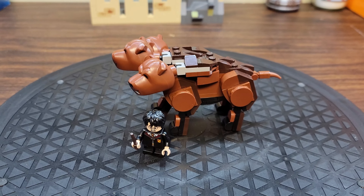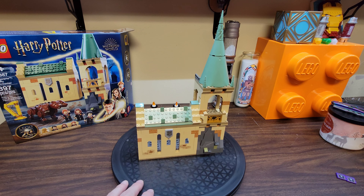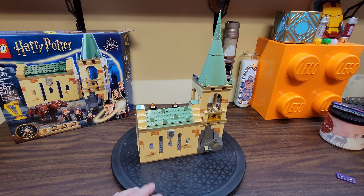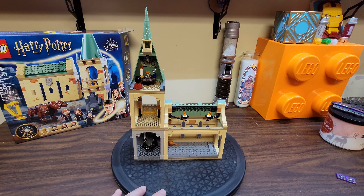On to the building in the set. This is the bit of Hogwarts that you get with the set. This is what it looks like on the front side or the outside of it — it's kind of cool looking. And then we'll flip it around and take a look at the inside.